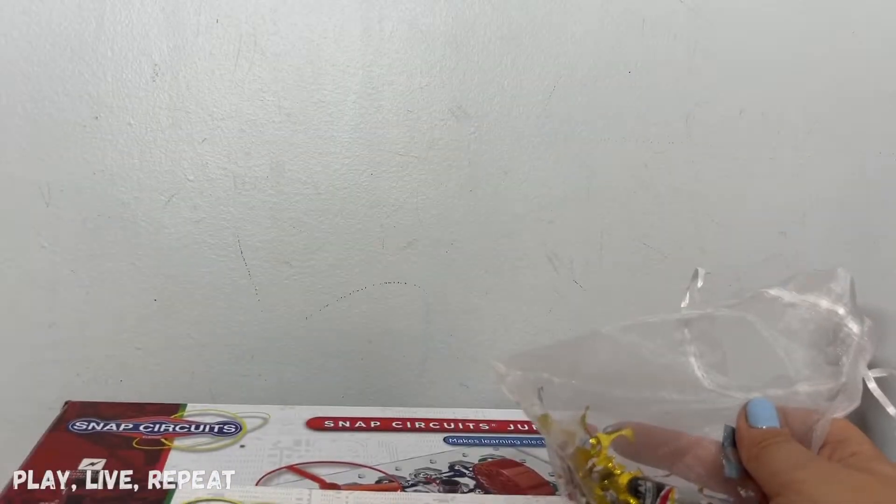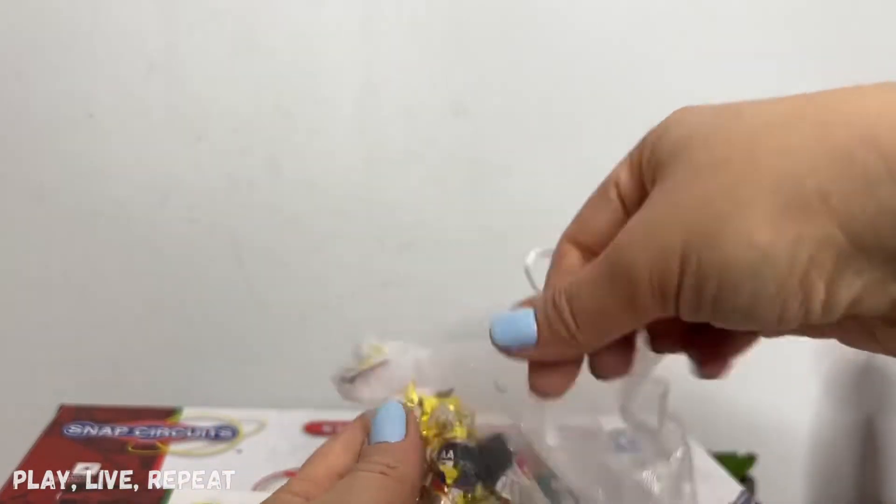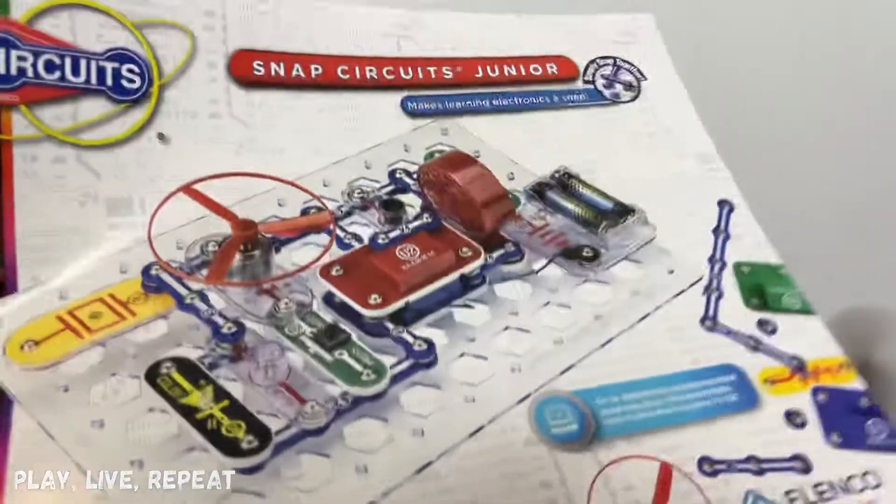So I'm going to build a circuit to sing happy birthday, which is pretty cool. They also gave me batteries, so thank you so much to Elenco. Of course, you do have to have your own double A's. Okay, let's get started.